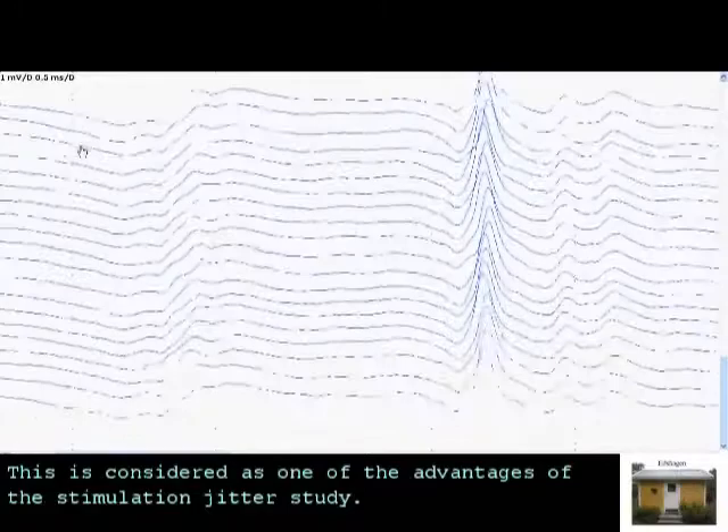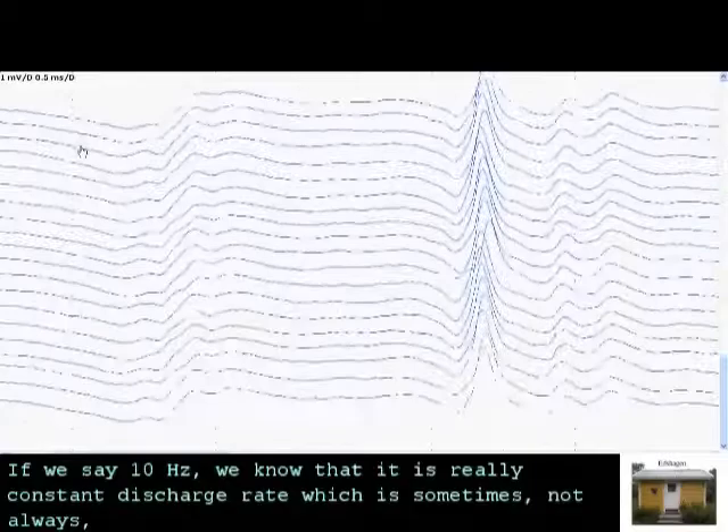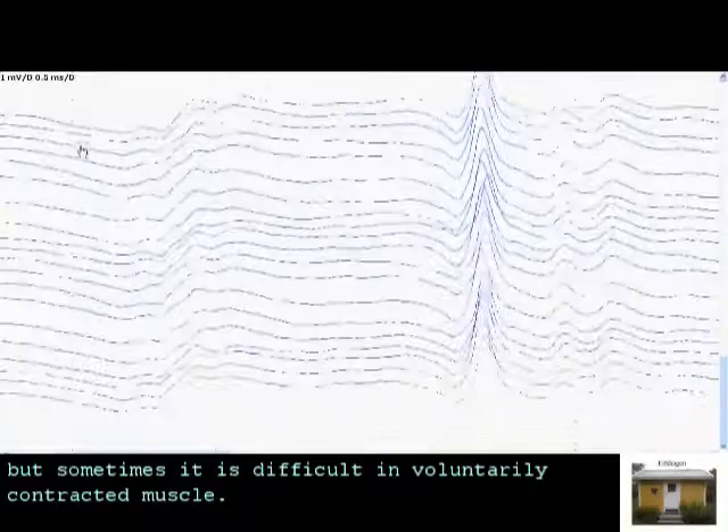This is considered one of the advantages of stimulation in the jitter study — we have perfect control over the stimulation rate. And if we say 10 Hz, we know that it is really a constant discharge rate, which is sometimes not obvious and sometimes difficult in a voluntarily contracted muscle.